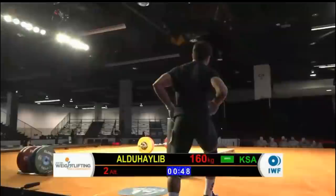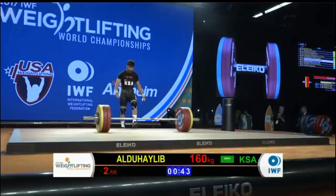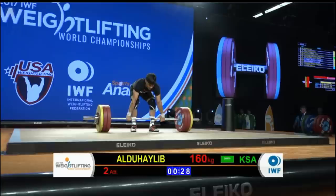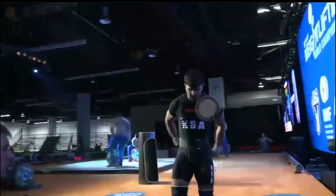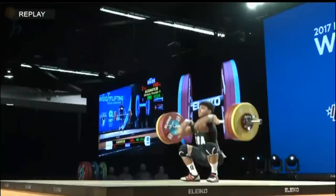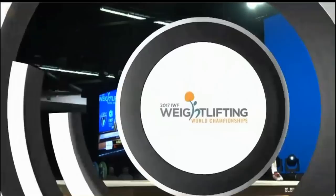This is Abdul Halib of the Kingdom of Saudi Arabia for his second attempt. The first attempt wasn't much more than a pull. He'll be instructed just to take his time a little bit. There you go — you can see that bar oscillation. Pretty good jerk. He got the clean together and smashed it — it must have been just a timing issue. He's on the board and will post a total today, which is always fantastic to see. This is his fourth world championship.